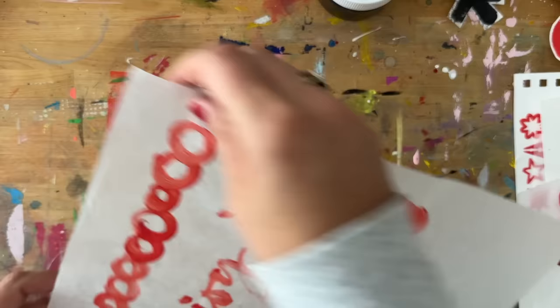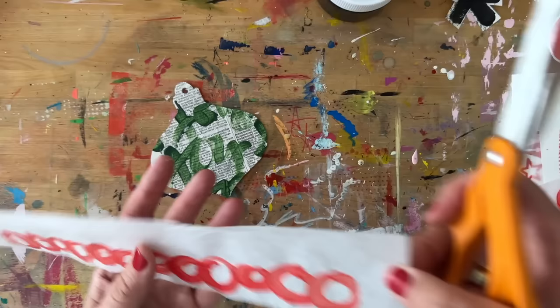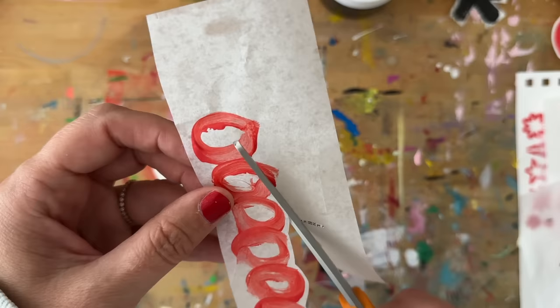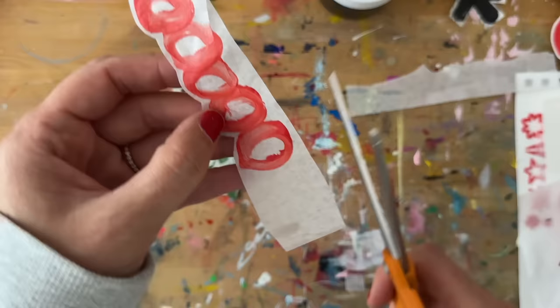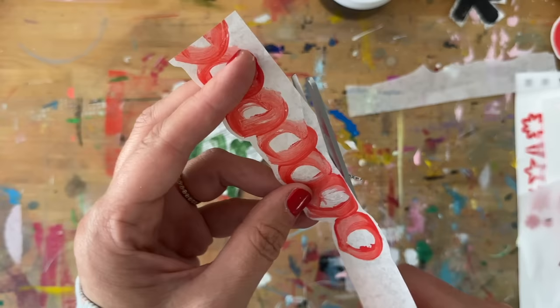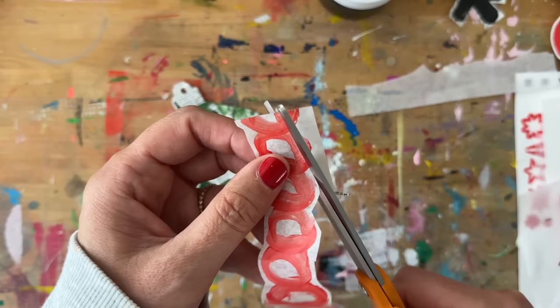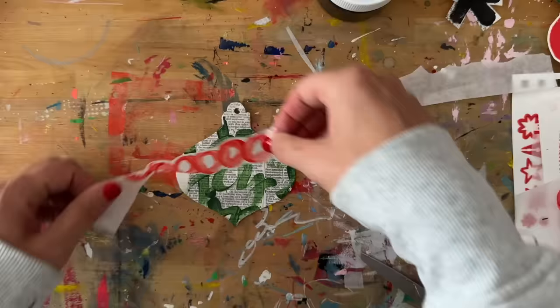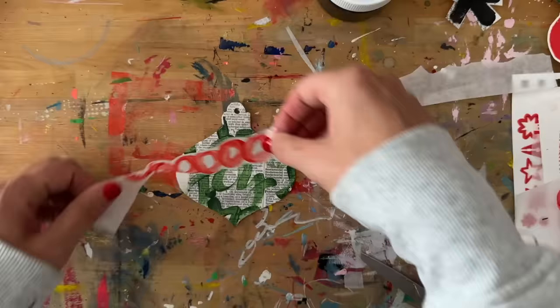I'm using the matte medium to adhere it on top — now I have another base. Lots and lots of bases! Then I'm cutting out some more circles that I did with paint earlier, and I'm going to trim that down to add it directly on top of my 'joy' background paper. I'm just messily cutting around the outside of the shape — not perfectly. With the deli paper it makes it look like you have a little outline, which can look really cool. I just wanted a strip to go across the middle on top of my joy pattern.